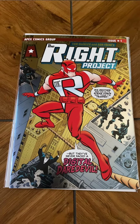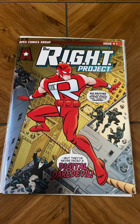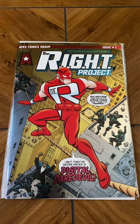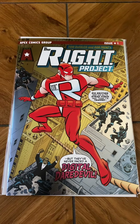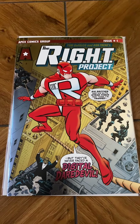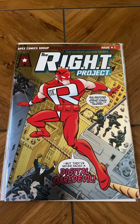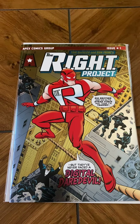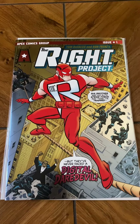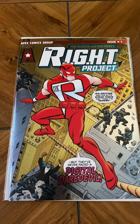Hey everybody, it's your man James, back again with some new video action. Today we're going to be doing something you haven't seen for a little bit around here — a comic book review. I was doing these a while back but stopped because whenever I reviewed a new book it was probably something I was going to hate, and a back issue was probably something I loved, which is why it's still in my collection. So it seemed pointless to do reviews when you already know the outcome.